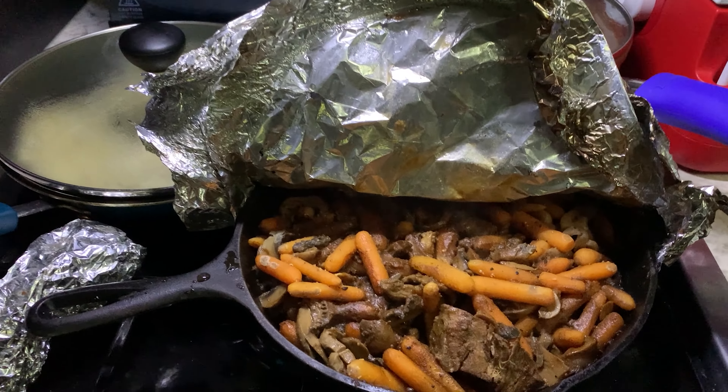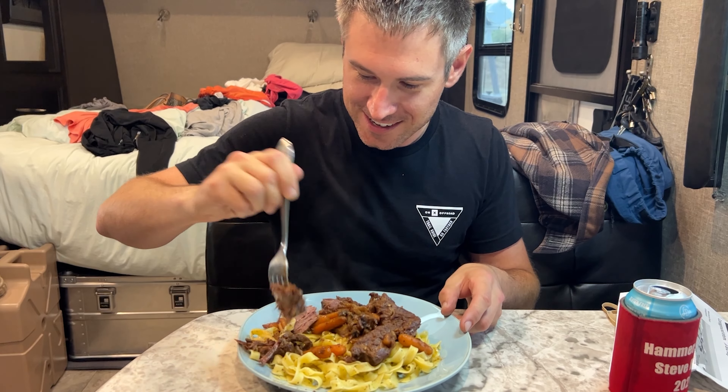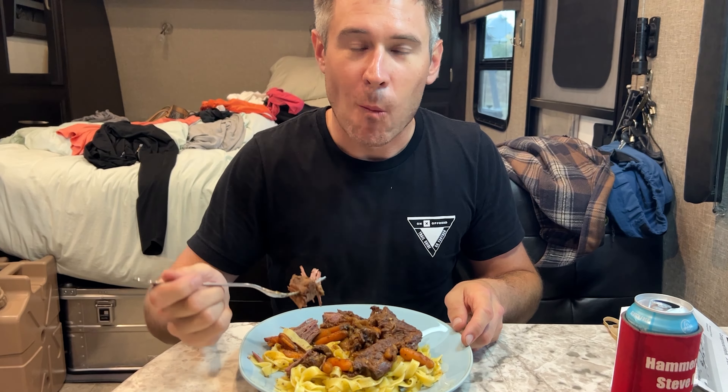You don't even need a knife — you can just take your pork and pull it apart. Yeah, it's done. Mmm.